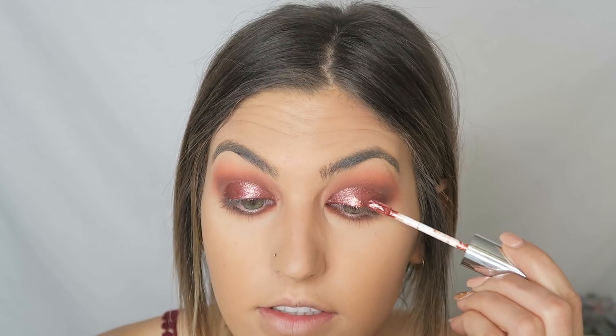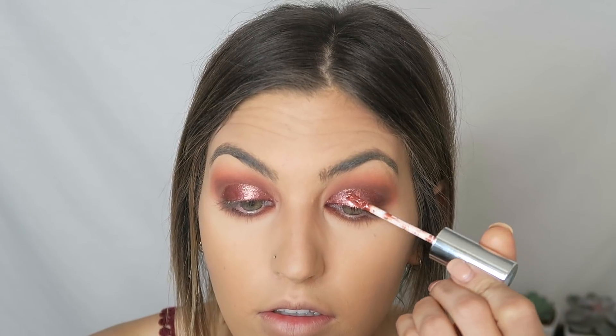For my contour today, I'm going to be using the Hoola, and this is the original shade. I feel like this was a good warm shade to use with my eyeshadow.